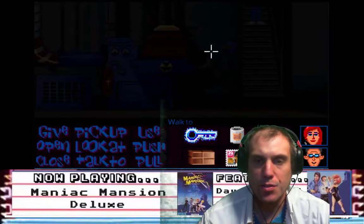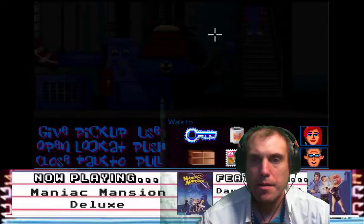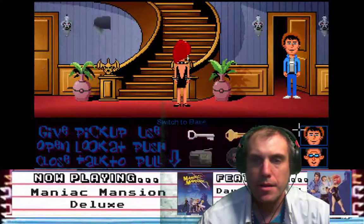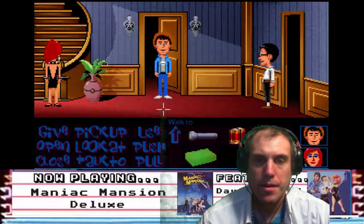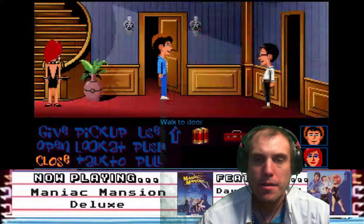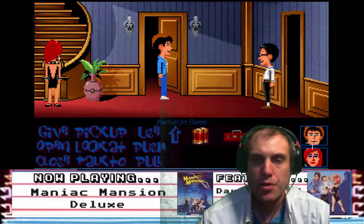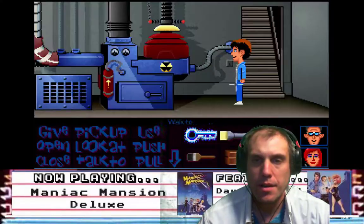All right, where's the switch in this thing? Where's the flashlight? Oh yeah, we already need you to use the flashlight. Give flashlight to Dave. Dave, go over and use the flashlight — use light switch, use flashlight.